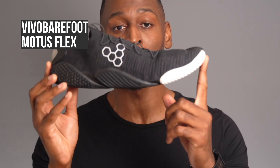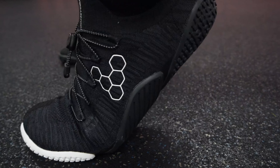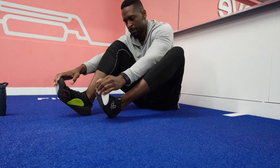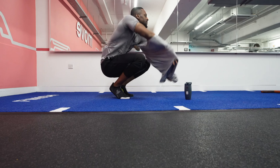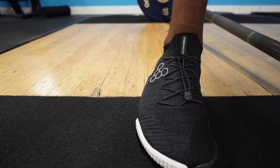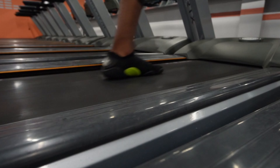Vivo Barefoot claims that this is their most barefoot feeling trainer ever, so I bought a pair to see if this is true. This is my honest review of the new Vivo Barefoot Motus Flex — a new barefoot shoe with a specific focus on balance and flexibility. Choosing the right fitness shoe can be a headache with a lot of choice out there, especially with the Vivo range. For three weeks I worked out in them across a range of exercises to really see if they're the real deal. By the end of this video you'll know what the Motus Flex are like to use, their pros and cons, and whether they're worth your money.